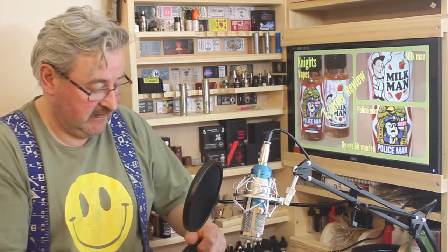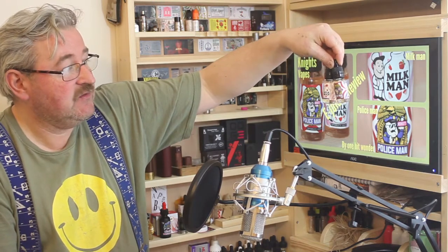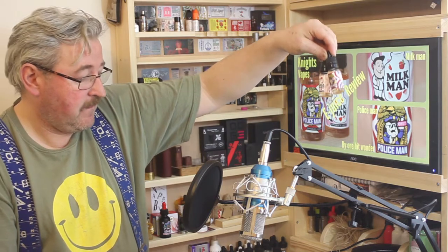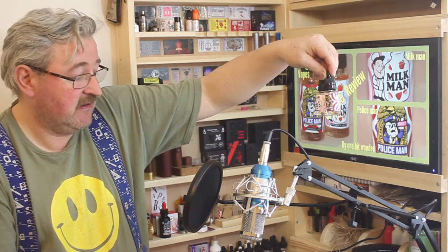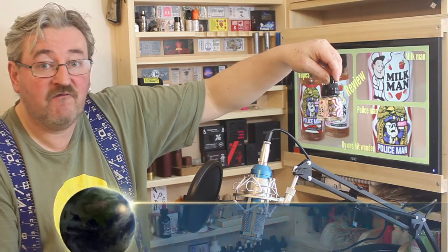Welcome back to tonight's vape session. We've made some little changes - we got a mic - but we still haven't got a hard drive. Anyway, let's cut to the chase and get on with this e-juice review. It's going to be One Hit Wonders again - this one is the Milkman and the Policeman. Both will be the same format with different flavors, so I'm going to run through the specs.